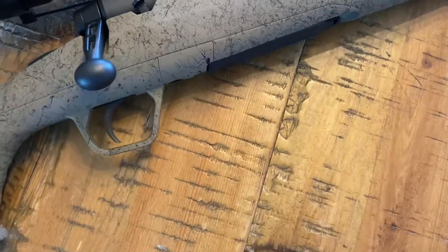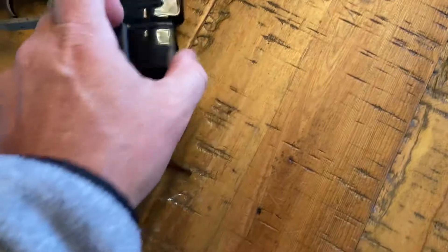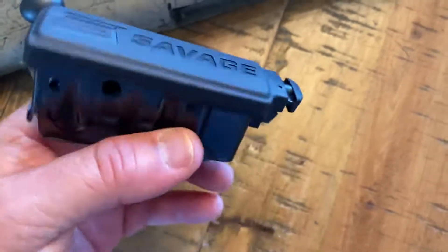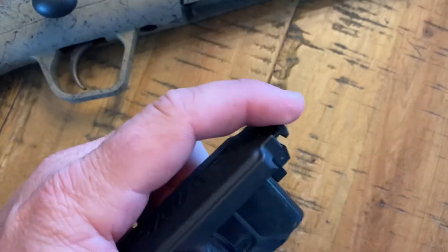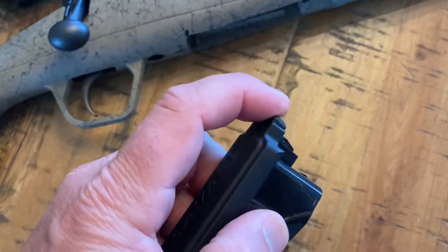It comes with a four-round magazine that's really easy to get in and out. It's got the Savage logo on the bottom. The spring actually feels pretty good — it's not too tight and not too loose.